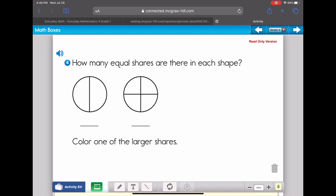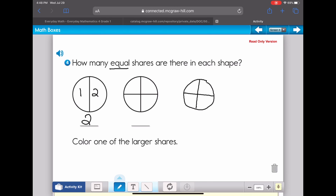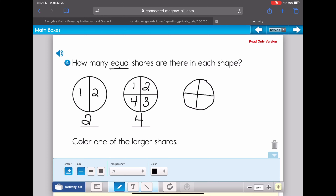We're on problem four, which asks how many equal shares there are. Just like in problem three, we want to see how many pieces are equal. I look at the first circle and see two parts that are about the same, so there are two equal shares. Then I look at the second circle and notice most of the pieces are about the same — one, two, three, four — so I mark that as four equal shares.